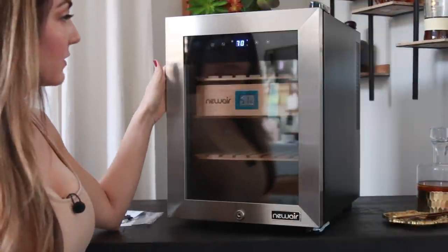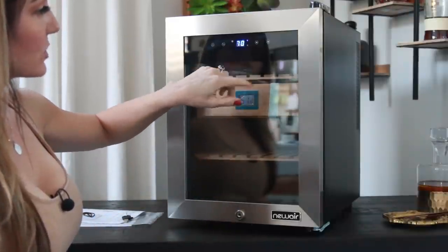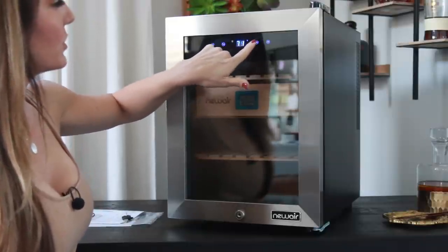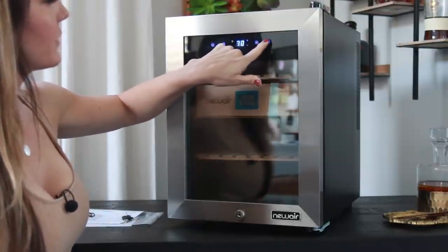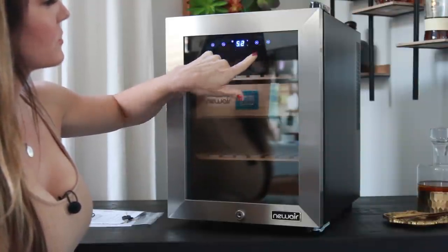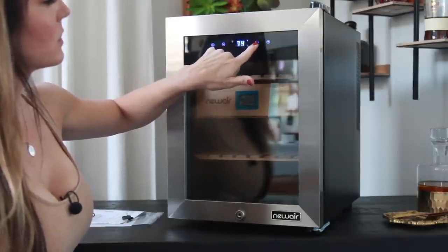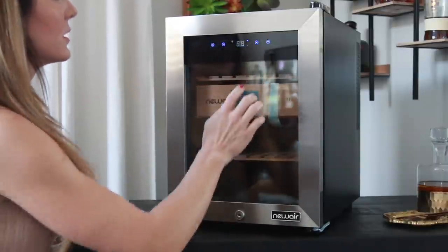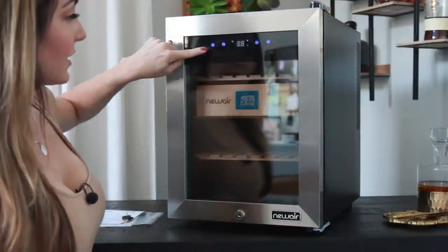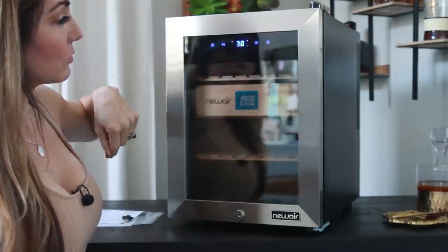So I went ahead and plugged this in, and you can see the nice display. Now that it's plugged in, you can adjust the temperature. I set it at 70 just for fun, but you can go all the way down to 52 or up to 74 — a nice little range. I'm going to keep mine at 70. It also has Fahrenheit or Celsius, depending on what you prefer.